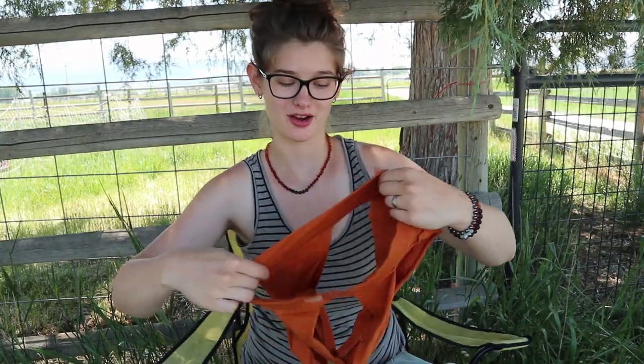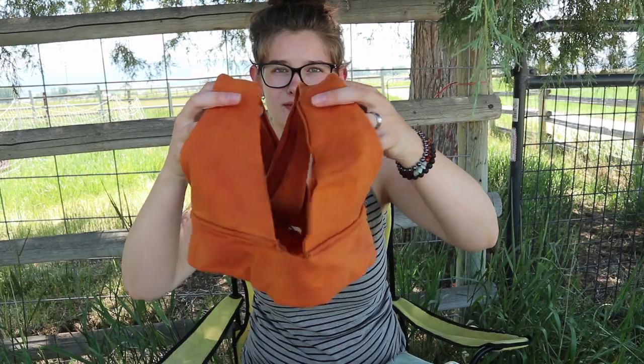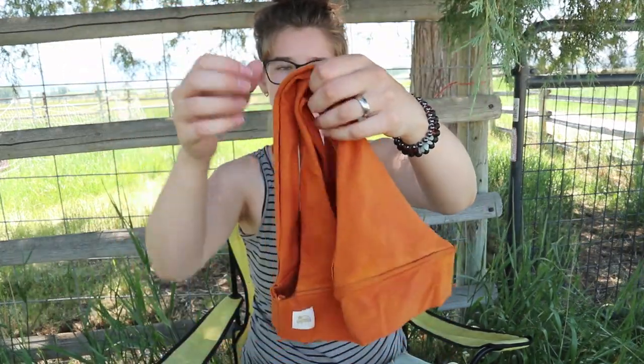This next one is the bear bra. Out of all of them, this is definitely the most revealing one, as you can probably tell from the name. Here's the front, and then here's the back — it crosses in the back. This one is really attractive and it fits me really well. It doesn't come up so high, so I feel like I could pull it aside really easily to breastfeed in this. I have a feeling I'll like this one a lot for breastfeeding.